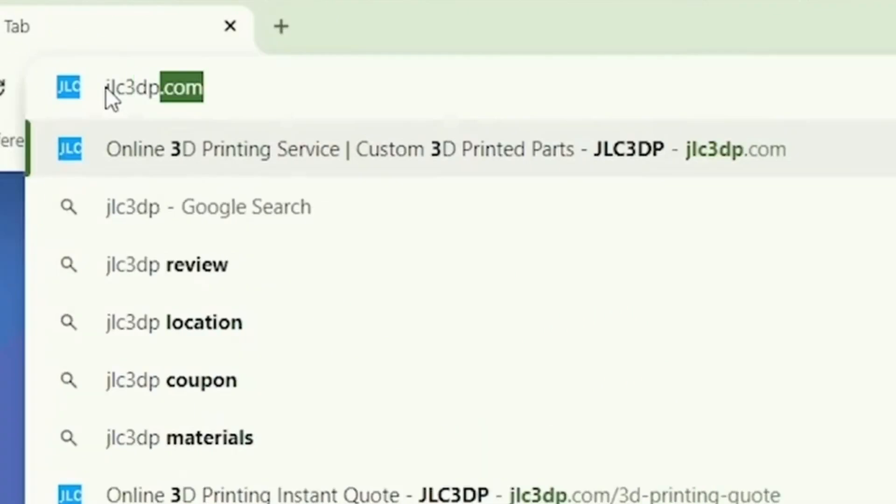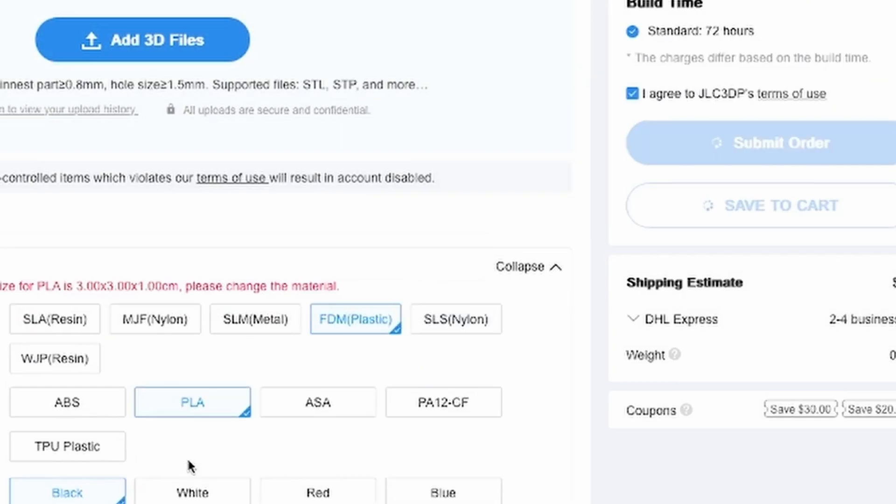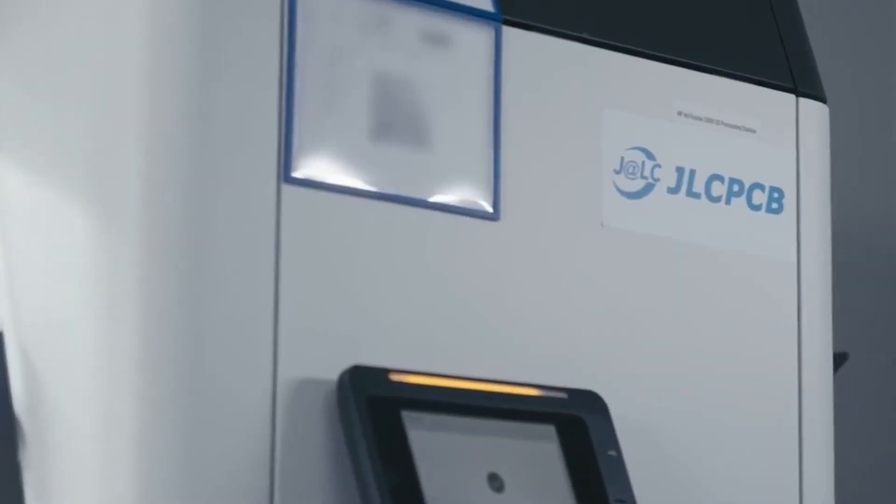The process was super easy — just upload, choose your material, and place the order. If you want to try it out for your own projects, I've added a link in the description. Definitely worth checking out.